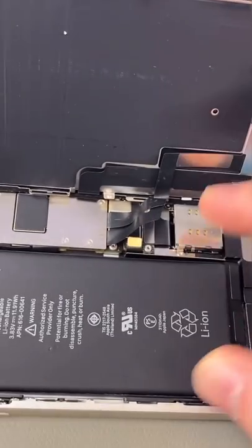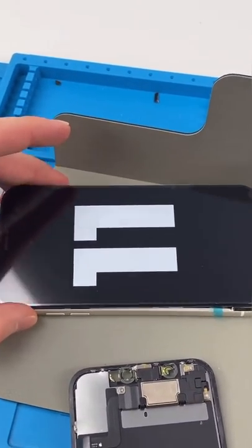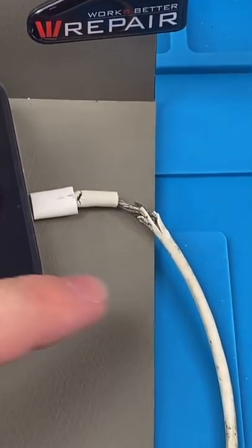Unscrew, disconnect the battery, remove the screen. We got a new screen installed and we're charging it with the infamous broken charger.